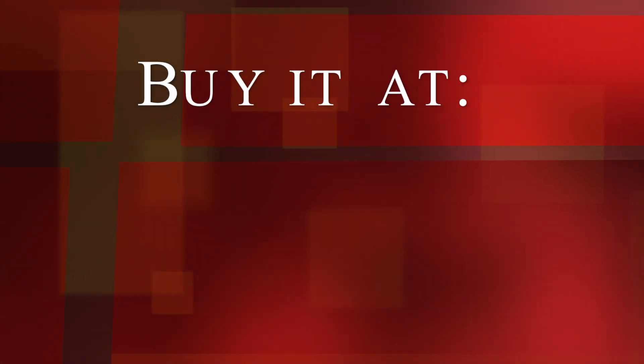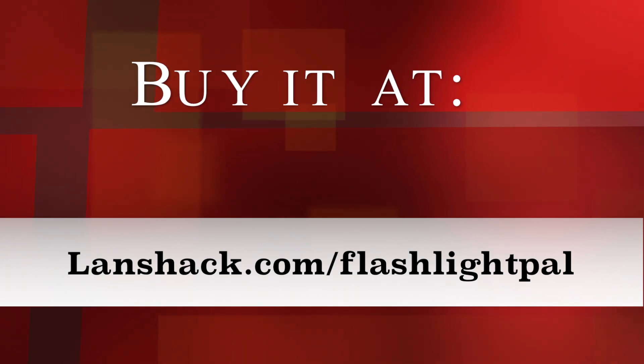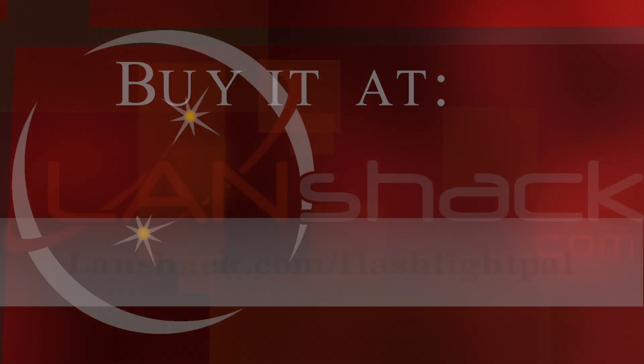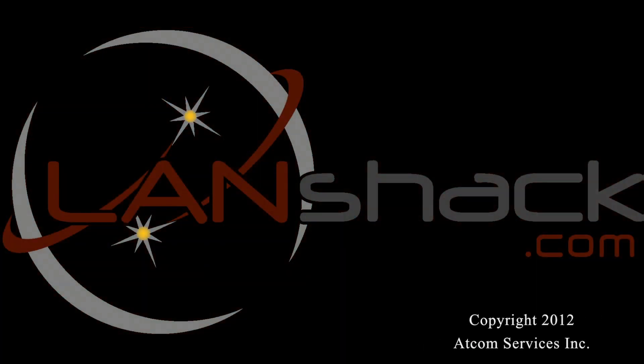Please remember Landshack.com for all of your cabling infrastructure needs. Thank you.